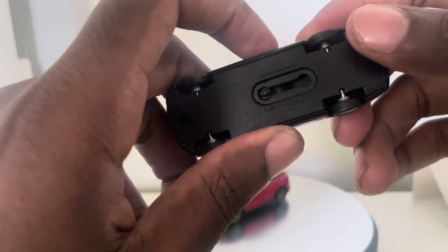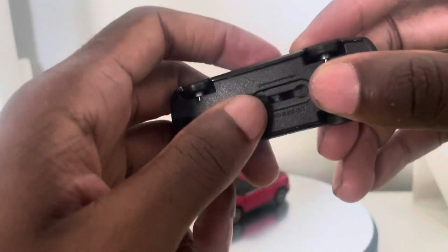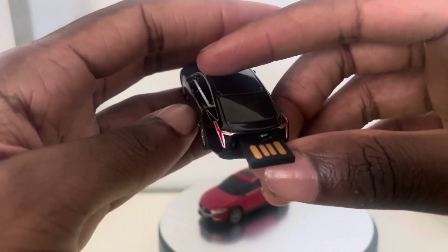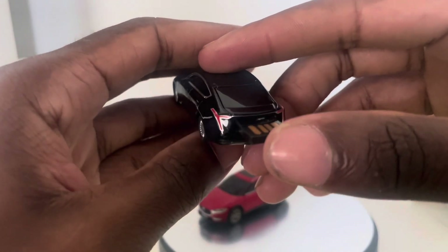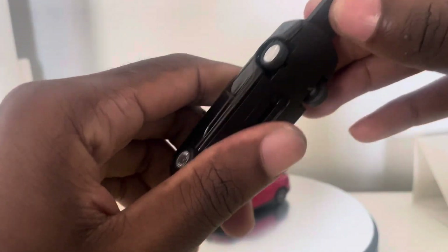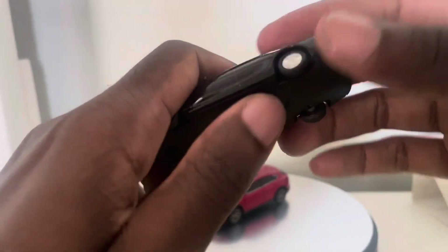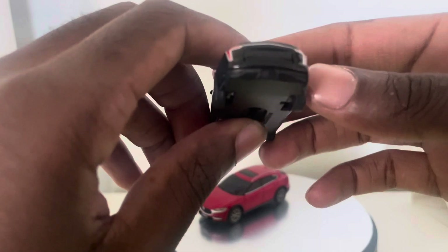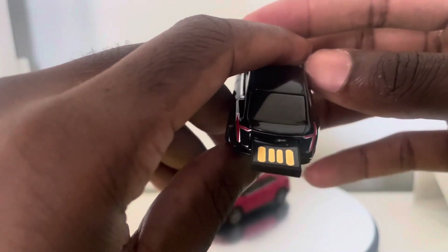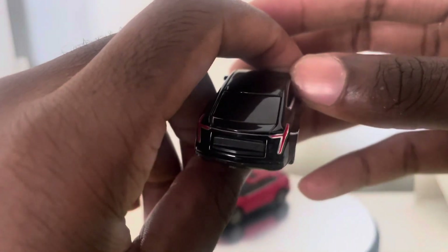As you can see on the underside, you can push to slide this out — it's like a drive or something. It's just an added detail; it's not really something you can take out or use as a jump drive. It's mainly just used for decoration.